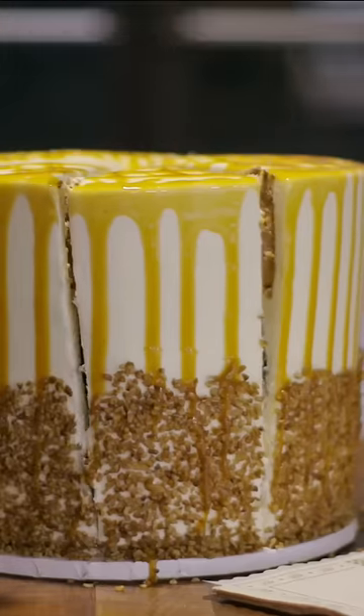You have to understand that I work here every day, and I'm trying to lose some weight. I just like them without icing — just the cake.